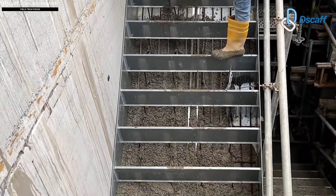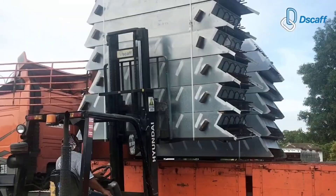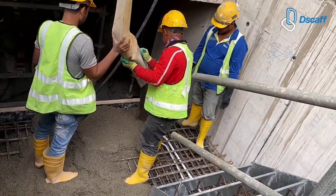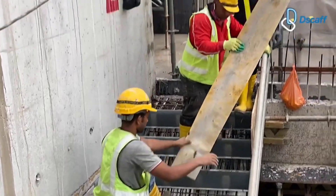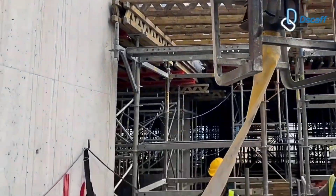DSCAF is now demonstrating its approach to staircase formwork. First, their specialists created stair forms made of galvanized steel. These forms are then sent to the construction site with handrails and reinforcement. All workers have to do is use a crane to move the forms to the appropriate floor, set them up, and pour concrete.